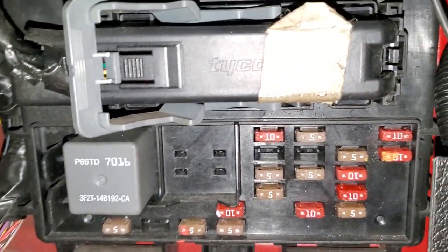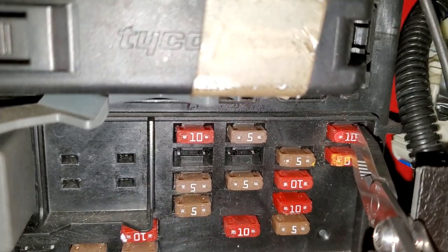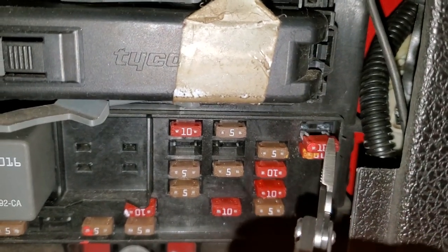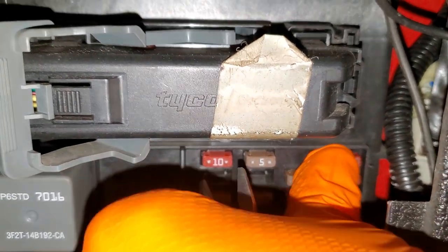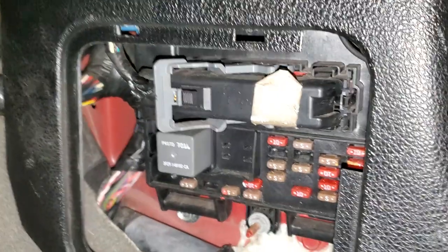There is another fuse in here — a 10 amp fuse located right here — and this really doesn't power the radio; it just sends a signal to the radio when you're starting the car. It kind of lets the radio know that your car is starting. Most radios will actually momentarily stop playing when you start the car. So those are the two fuses down here.